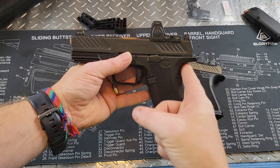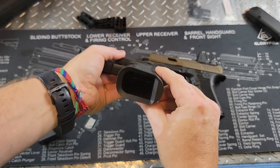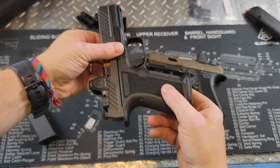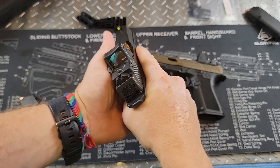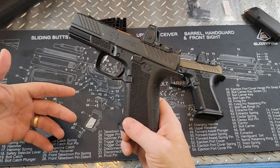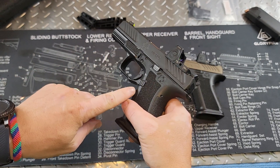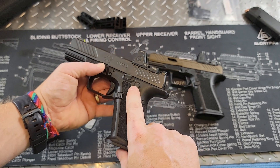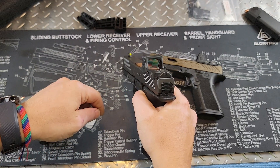It does have an extended beaver tail right here so you can get a really nice purchase and not worry about slide bite. We have really nice stippling all the way around — it's aggressive, but not overly aggressive, and feels really nice in hand. We don't have the finger grooves like some previous Glock versions. We have a large magazine release with some texturing, and the slide stop has a little protective ledge so you don't accidentally knock it.